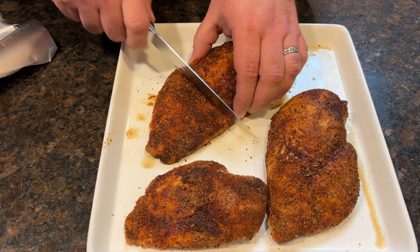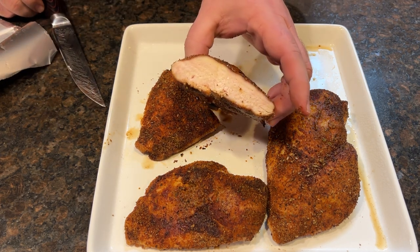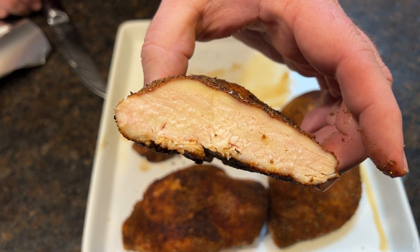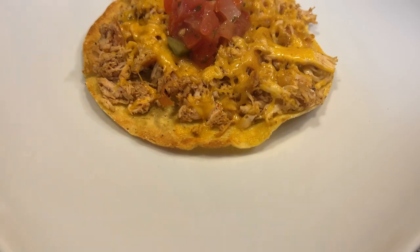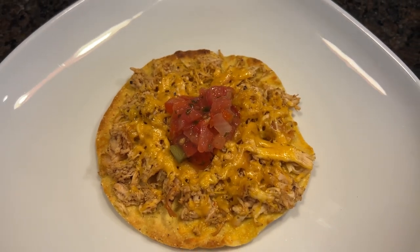Now it's been 10 minutes — here's what they look like. It's time to cut one open and you're going to see a clean cut through and it's tender and juicy. I'm not going to squeeze my dinner so you can see moisture pour out onto the cutting board — I'm going to eat this. Now, another way we'll use this is to pull the chicken. I'll cut it into chunks and put it in my KitchenAid mixer with the paddle attachment and it'll shred right up. I'll take the shredded chicken and put it on tostadas with some cheese, put them under the broiler for a few minutes, and top them with some pico for an awesome dinner. Or I'll put some on a bun with barbecue sauce for a great pulled chicken sandwich.